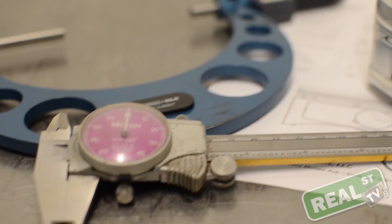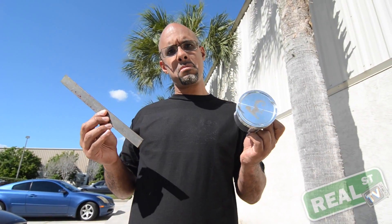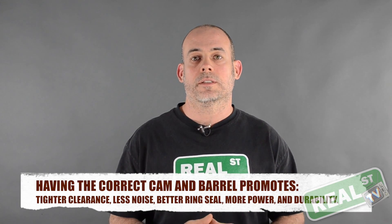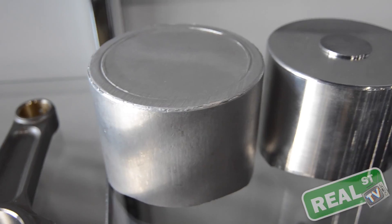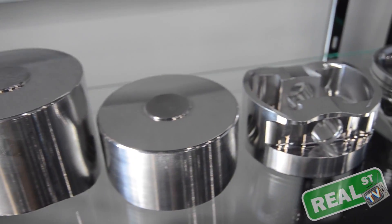If you order an 84 millimeter piston, it is not going to be 84 millimeters at the top, nor can you accurately understand how big it is with a ruler. This is called cam and barrel. The skirt of the piston is there to stabilize the piston in the bore, to act as a reservoir to pull oil up the bore, and to deal with the thrust that goes onto the piston under the compression stroke. There's a lot of magic that goes into the shape of the piston — it's not just a simple round device.